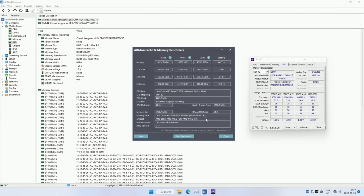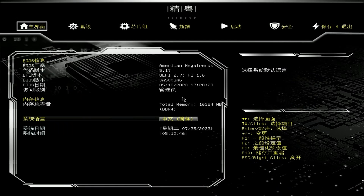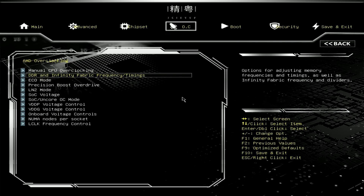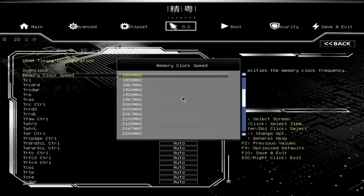Another rather significant downside is that the motherboard does not support XMP profiles for memory. Luckily we still have the possibility to manually adjust memory speed and memory timings, but the BIOS is not very friendly. That's why I have made a dedicated video with step-by-step instructions on how to set up your XMP profile settings with the Tinue B550i. The video is available on my secondary channel and the link will be in the video description.